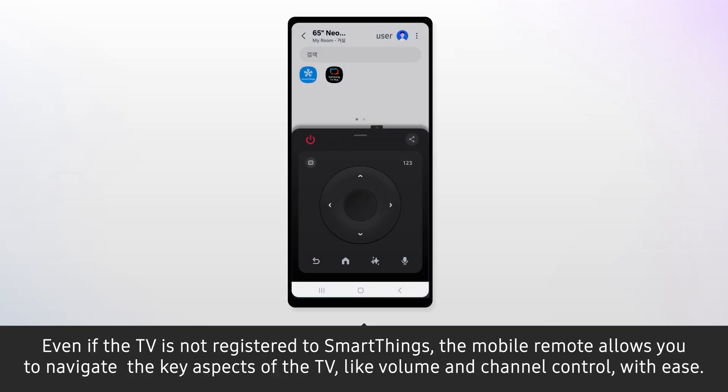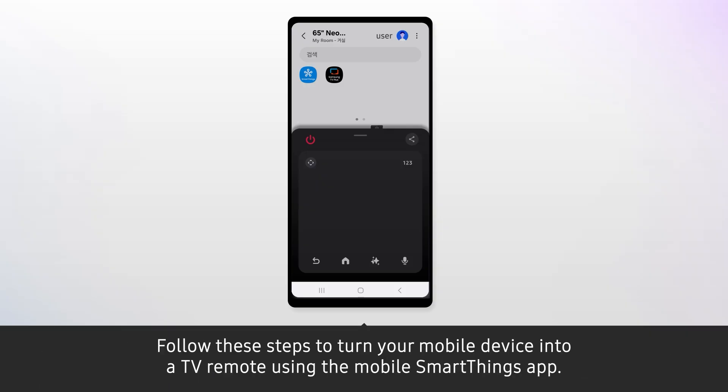Even if the TV is not registered to SmartThings, the mobile remote allows you to navigate the key aspects of the TV, like volume and channel control, with ease. Follow these steps to turn your mobile device into a TV remote using the mobile SmartThings app.